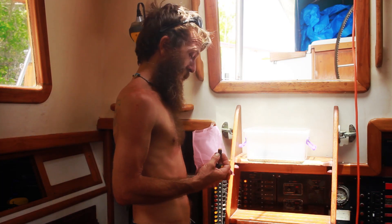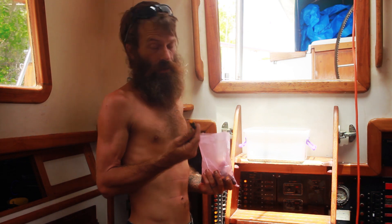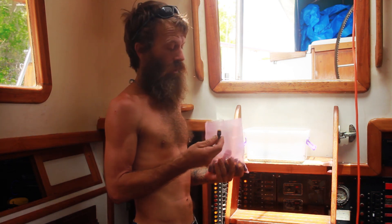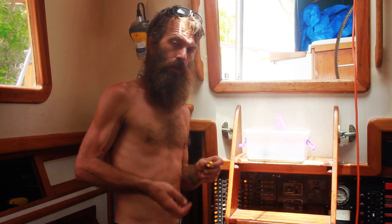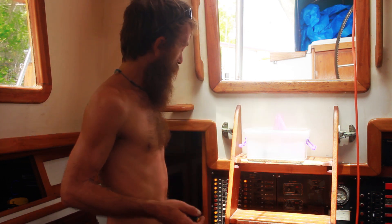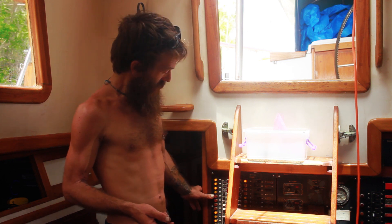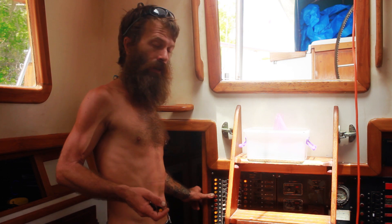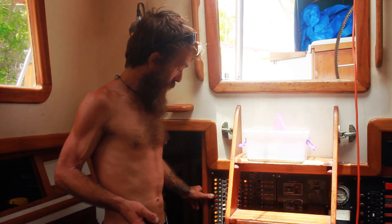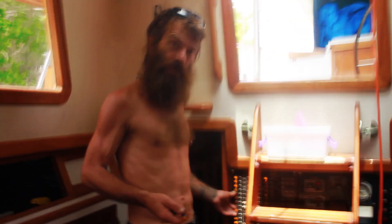Hey folks, got a little project going on today. These are 12-volt LED indicator lights, yellow in color. We're using them for our 12-volt circuit breakers and our 12-volt circuits on our electrical panel here. We've got some old ones - these are probably 20 years old. They're old incandescent style indicators and a lot of them have failed at this point.